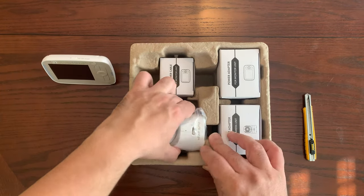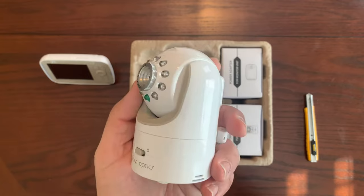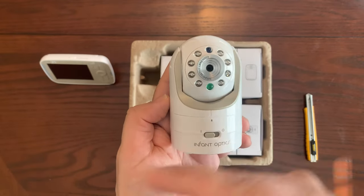On the back you have a nice little stand so you can stand it on your table. Now looking at the actual camera, it does have infrared night vision, which is really great — it allows you to see your baby when the lights are off in the baby's room.